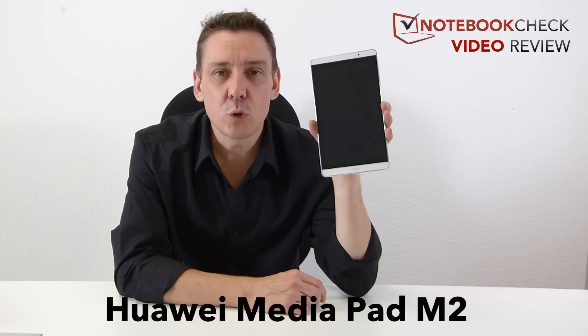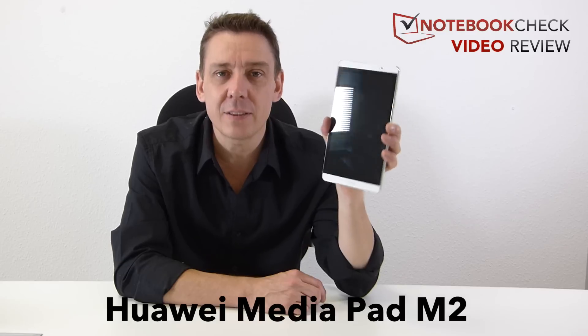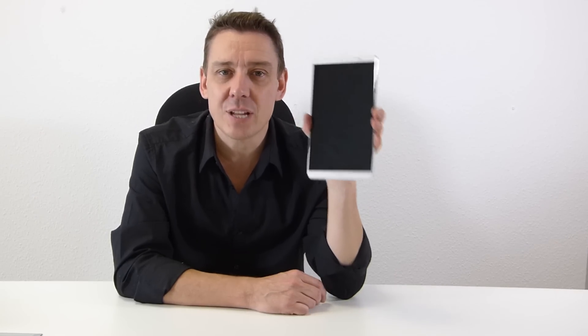This is the Huawei MediaPad M2, which scored 86% in our full review on notebookcheck.net. In this video I'm going to give you some details of the highs and lows of this €300 Android 5.1 8-inch tablet.